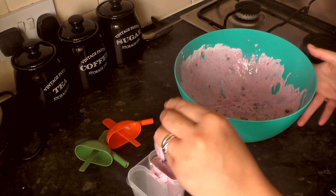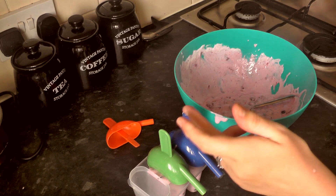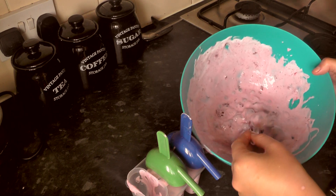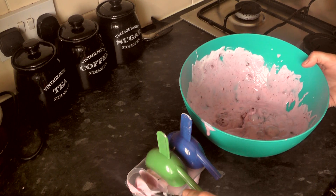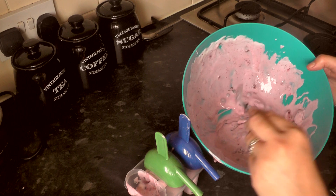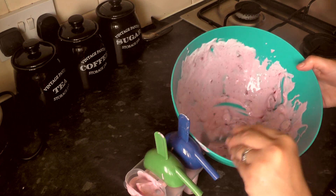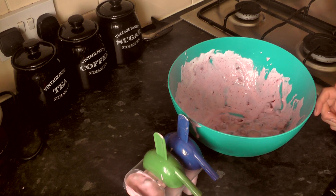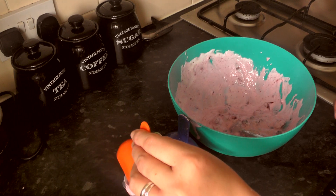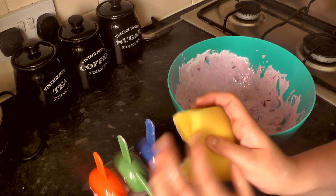A little tip with these moulds in particular: when you want to get them out, I would suggest running the mould under lukewarm water for about 30 seconds, as that tends to loosen the mould so you can get your lolly out without it falling apart. Let's just fill this end one up, making sure I get a good helping of berries. I was a little bit generous with that one so I'll take a little bit out. Make sure I pop my lid on nice and secure, then give them a bit of a clean up so they don't get stuck to the top.